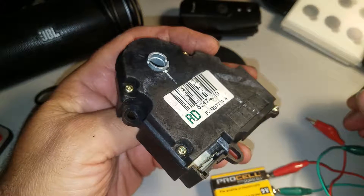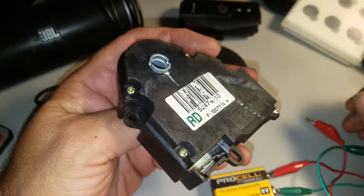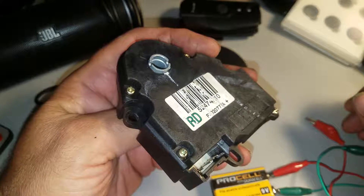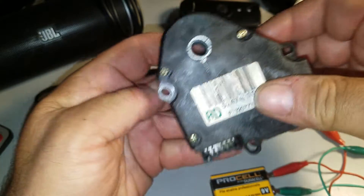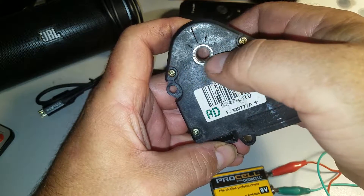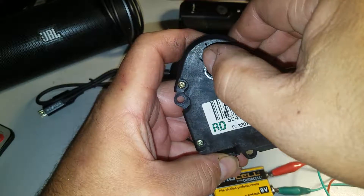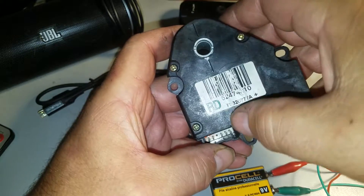What we have here today is an HVAC heat or blend door actuator — it could also be called a temperature control actuator or module. The way it's supposed to be set is these dashes right here should be between that line and that line, and I'm going to show you how to move it.